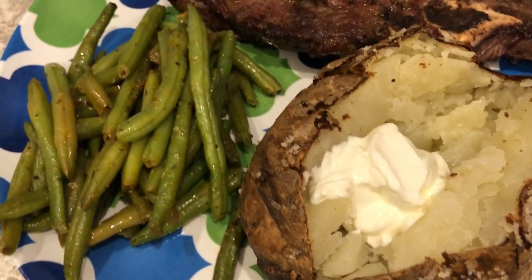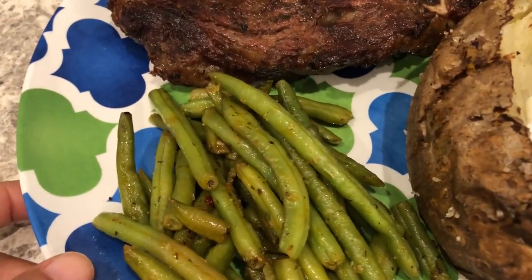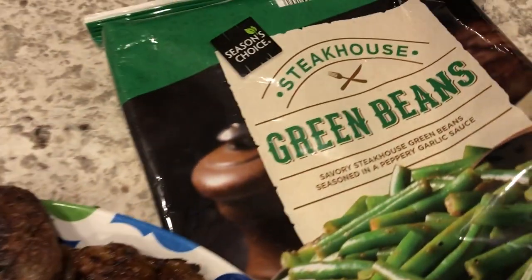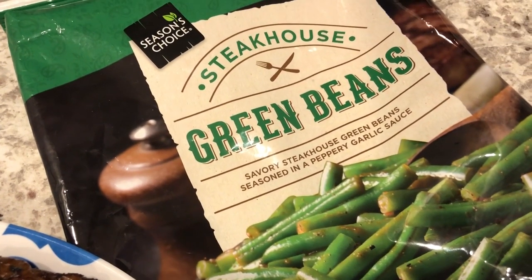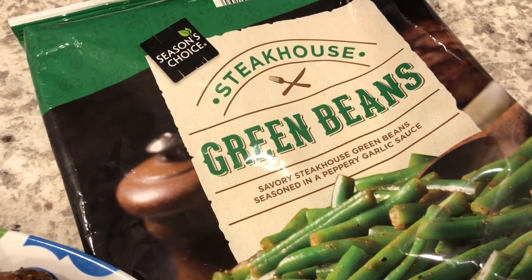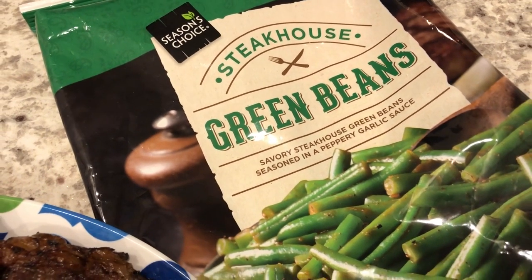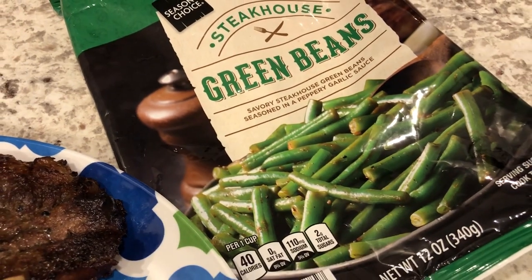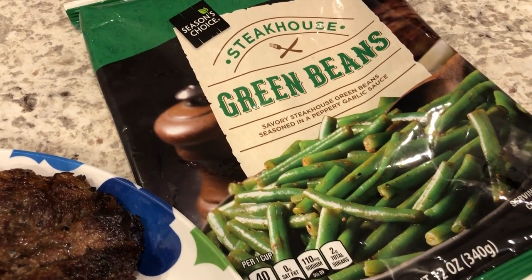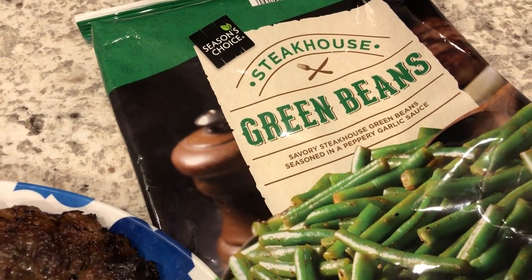Here are the green beans we're having. I bought these from Aldi a couple of months ago — two bags of steakhouse green beans and two bags of Kung Pao broccoli. I didn't realize when I bought them that they were steamer bags. The first bag of broccoli I prepared in the microwave and it was too mushy, so I decided to stir-fry the rest of the vegetables on the stove.